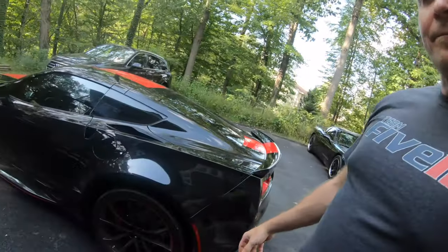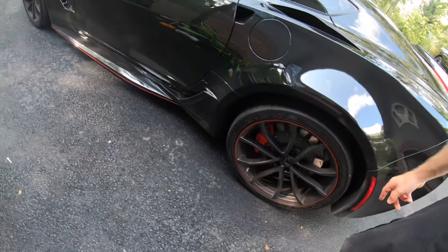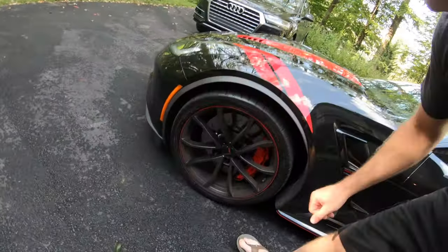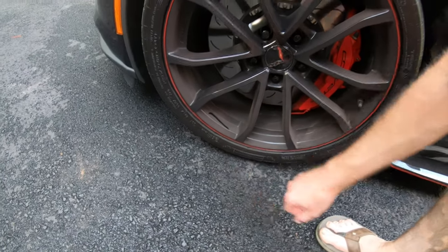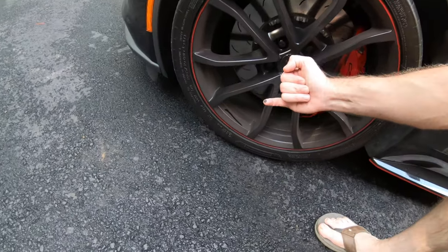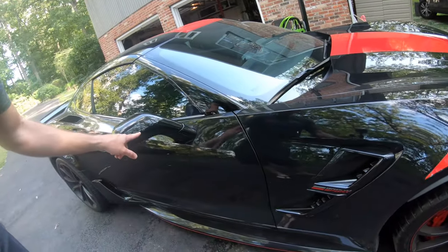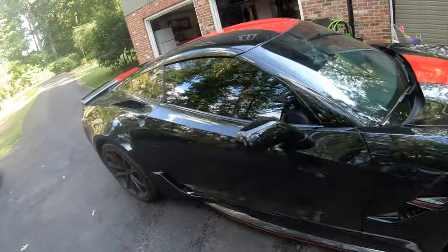We look at the wheels — I still have the original brake pads on here. You guys know that these brake pads are notorious for brake dust. Check this out — that's after one week of driving. Also, front of the car, typical bug guts. Right here on the mirrors we got some good bug guts going on, and some bug juice here too. The windows are filthy.